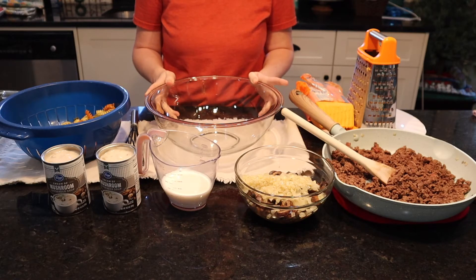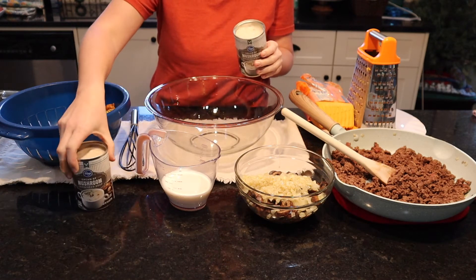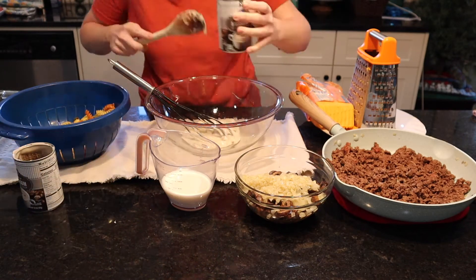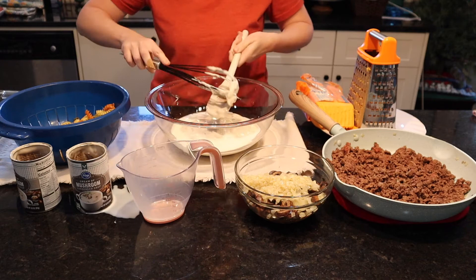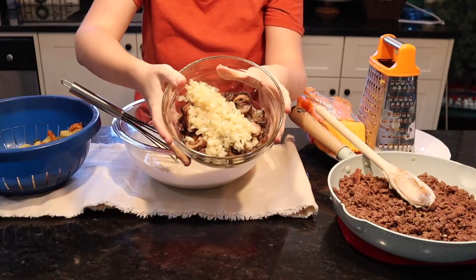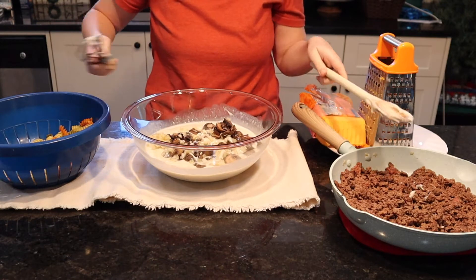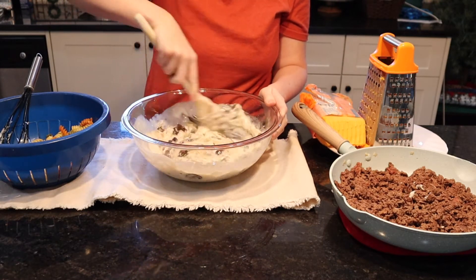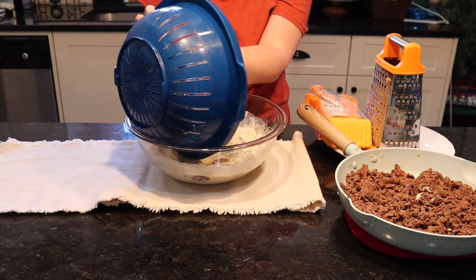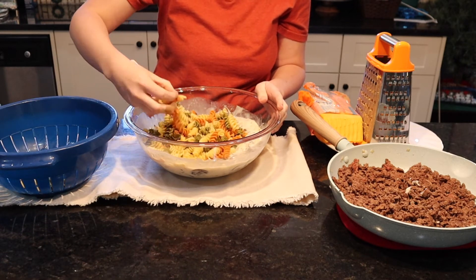Now it's time to assemble everything so we can get it in the oven. I've got a large bowl and I'm going to start with the two cans of cream of mushroom soup and the milk and whisk it really well together. Now adding in the veggies, and then the pasta and the hamburger meat. I'm taking a few of these out because I did cook a little too much — maybe my kids will eat that later.